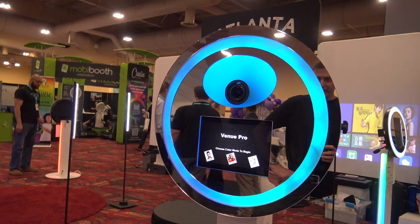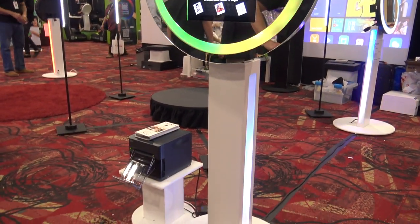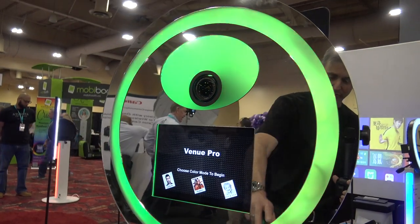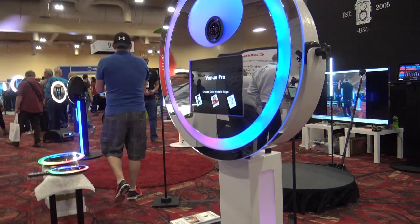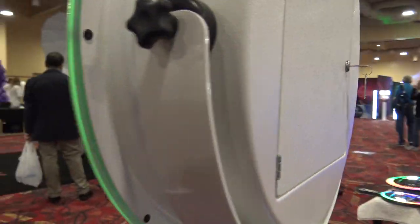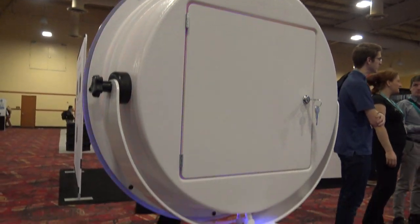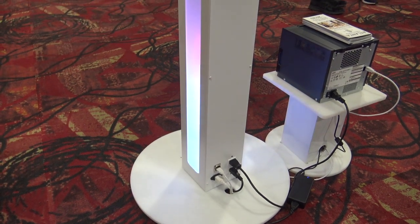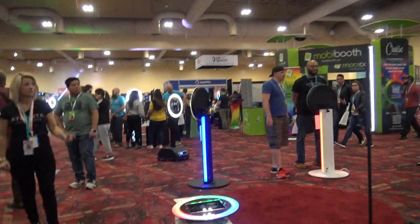This right here is the legendary Venue Pro. This has been around for a very long time and it's a DSLR-based unit that runs a Surface Pro. This is the newly LED-blingified version, so you have power and USB pass-throughs built into the pedestal itself, so you no longer have to drop cables through it. It comes apart into three pieces, the head is adjustable, and you can run your printer right next to it and run one single extension cord to run the entire unit.